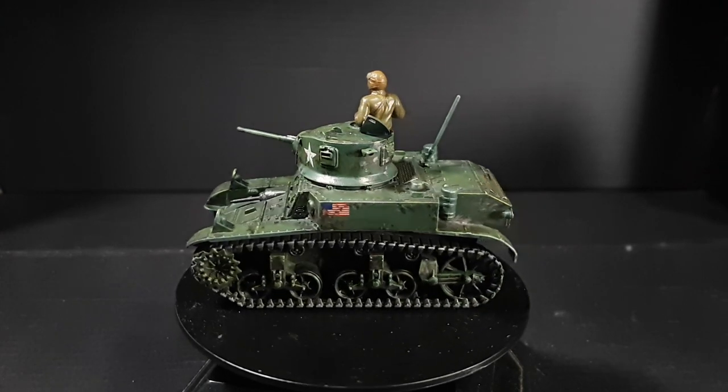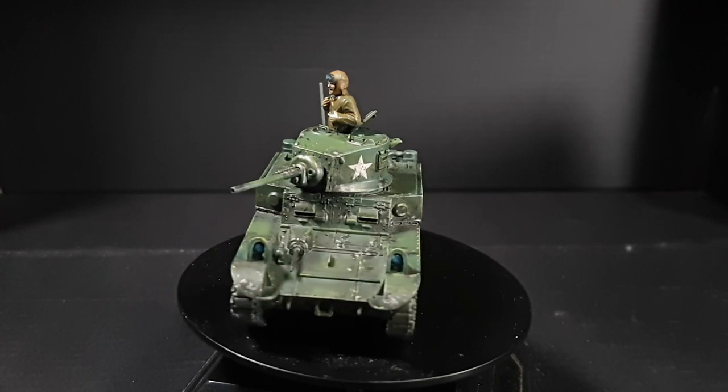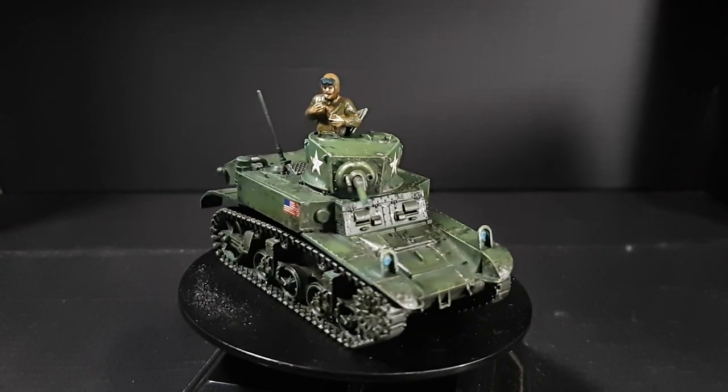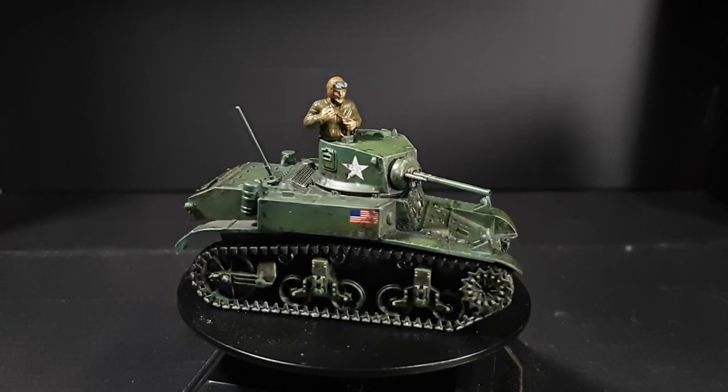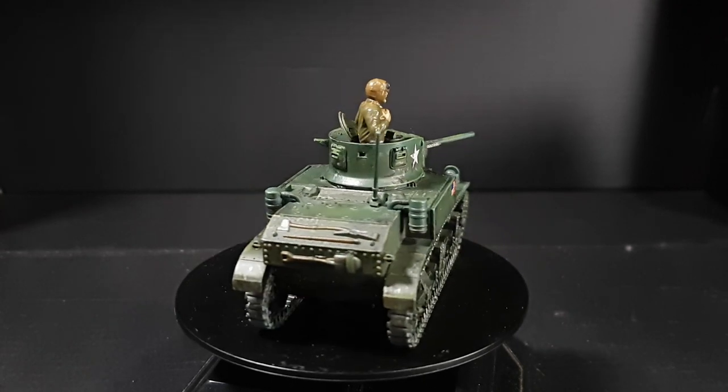Hi, I'm Edscar and this is the M3A1 Stuart Light Tank that I built recently. I have two videos up on the model by Italeri and Warlord Games — the first where I built it, the second where I painted it — and I'll leave links to those in the description.